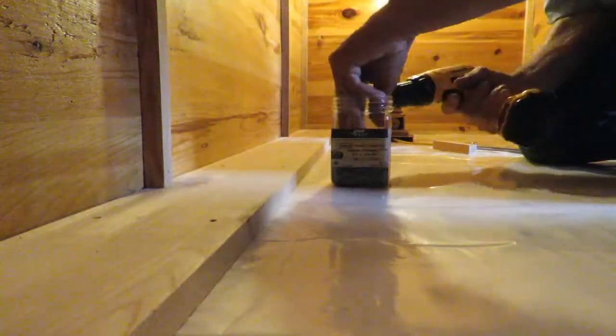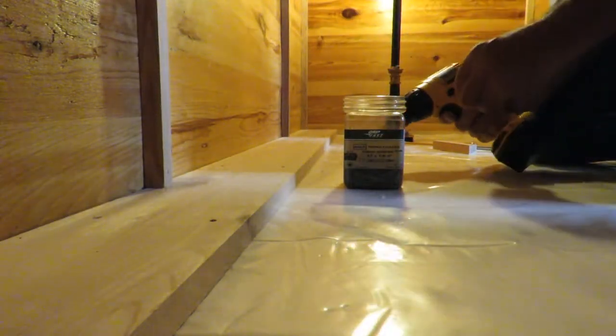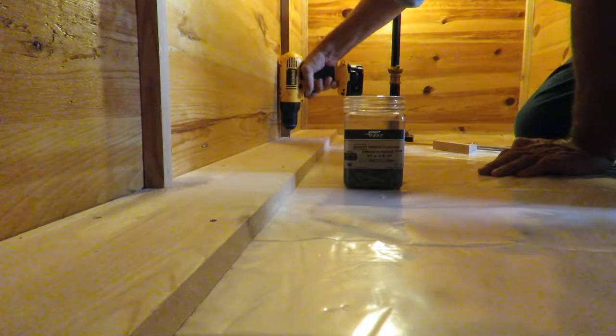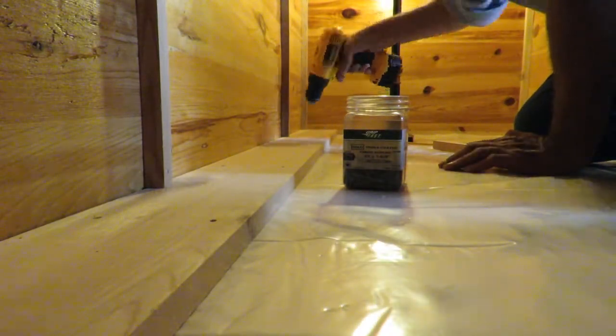It takes a little extra time to measure out each and every place you drill a hole, but it's worth it in the end. Like anything else, if you take your time and are patient it works out better — rushing does absolutely no good at all. This is a 1x6, which is five and a half inches. I have a few more to do on the end but as you can see they are flush, they fit nice on the edge, and that's the beginning of my flooring.